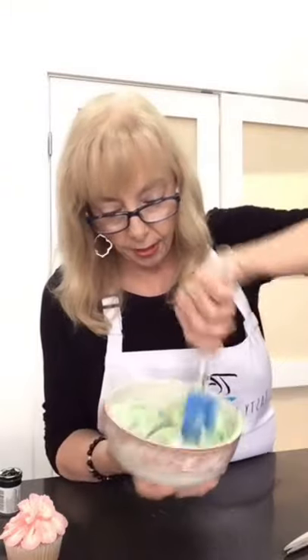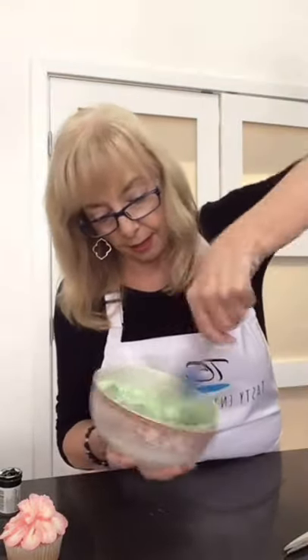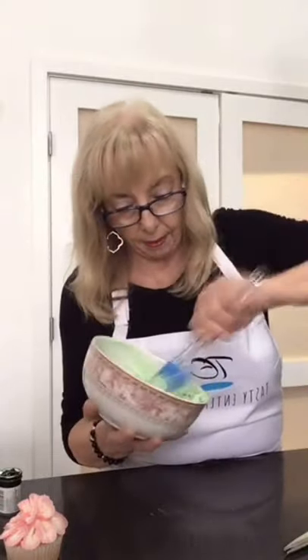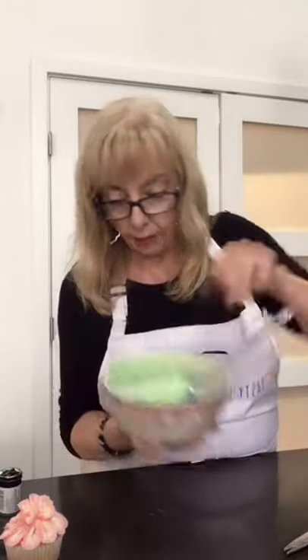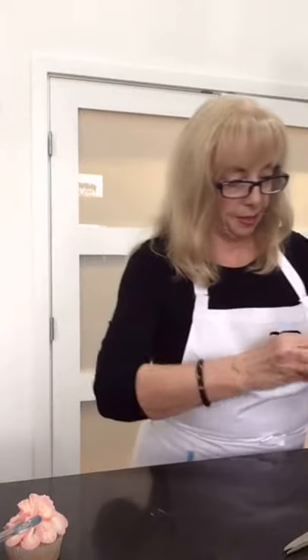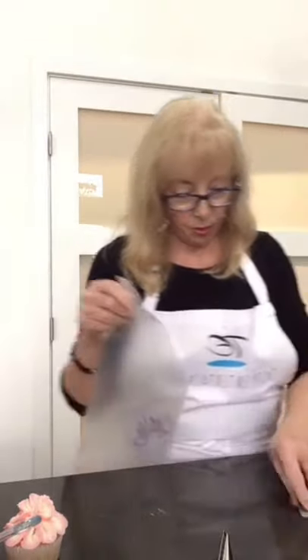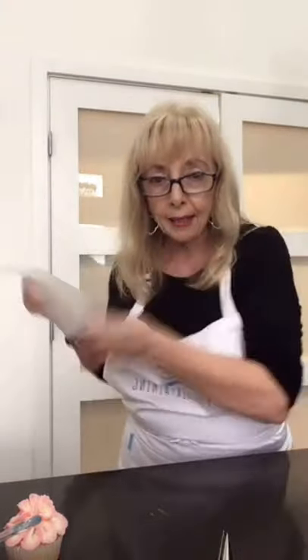Putting it in the microwave for five to seven seconds helps to enhance the color and brings it out to what you want it to be. We've got a nice little pile of green icing. Let's put that in the bag. This is the leaf tip — it's a number 352. Always when you cut the end off the bag, throw the piece away, because if it gets stuck in your bag it can really scrub your icing when you're piping.